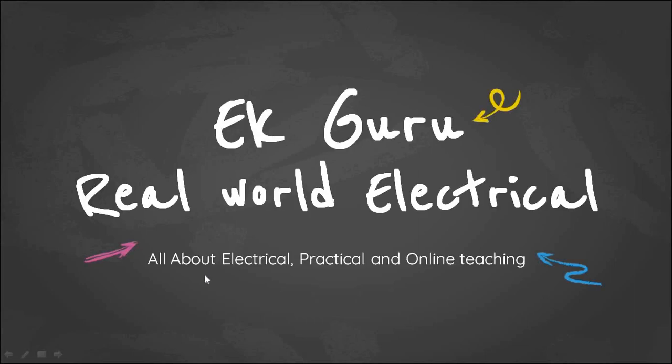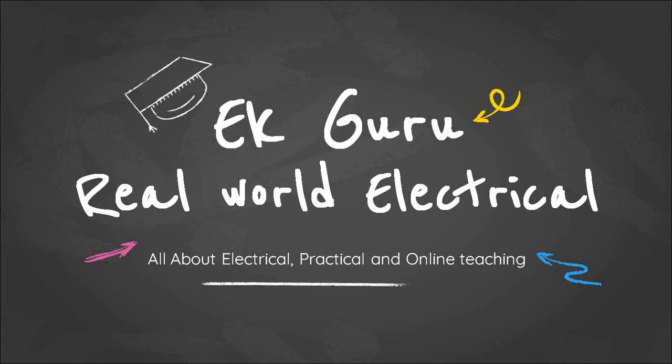Welcome to EggGuru channel. In this video we are going to discuss about battery bank discharge and charging cycle, also called as equalizing charging of a battery bank.